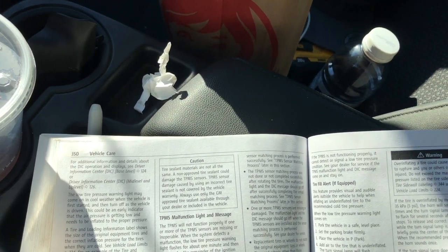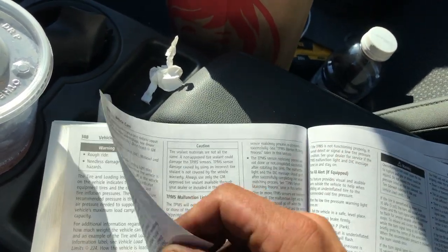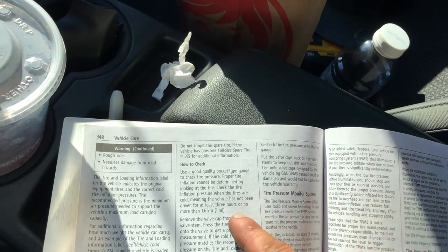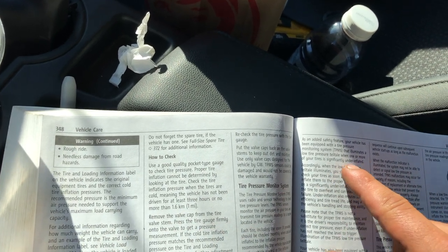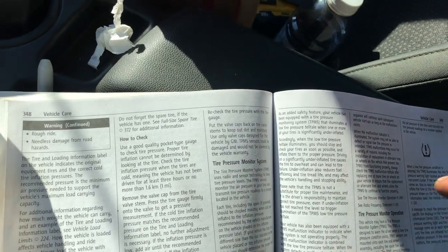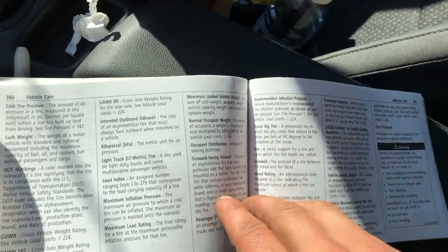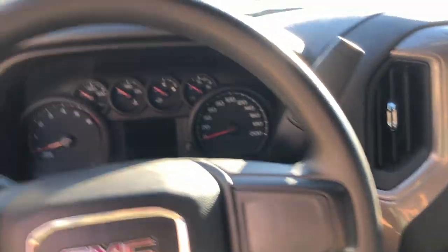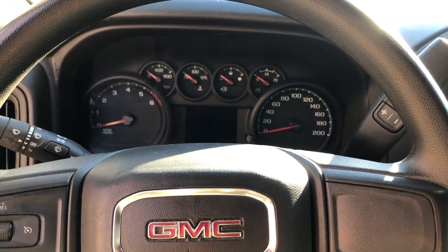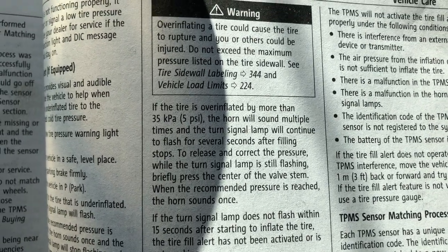One of the tires actually had too much air in it, and it was causing the horn to beep and the lights to flash. We had lights flashing when the vehicle was off and the truck was just doing some funny things. That's all it ended up being — one of the tires had too much air. I'll find it in the owner's manual for you — aha, here we have it.